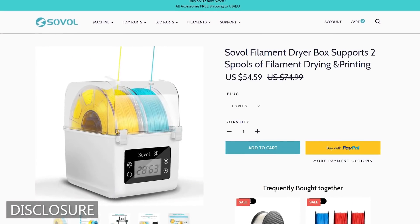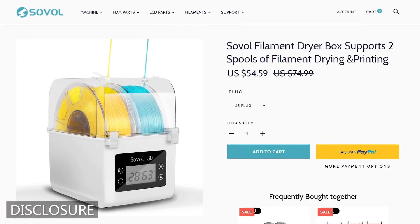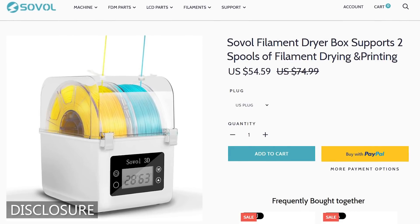The product we're looking at today, the Sovol filament dryer, was sent to me by Sovol in exchange for this review. I have not received any money or any other form of compensation, and nobody has had any editorial control or input into the contents of this video other than me.